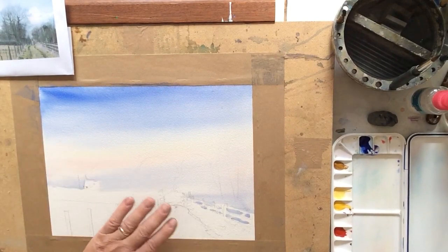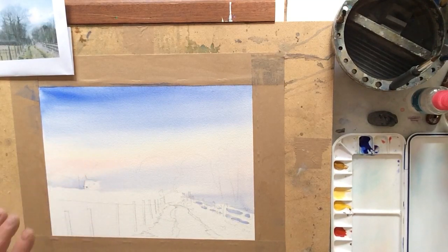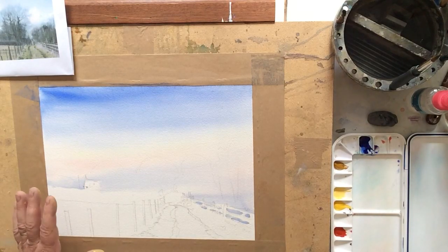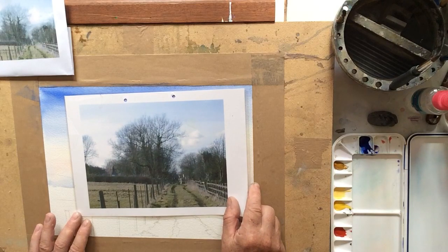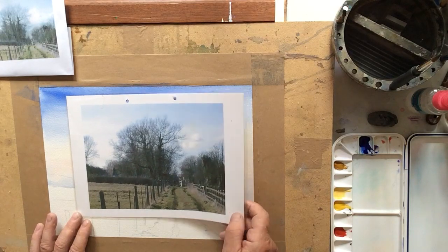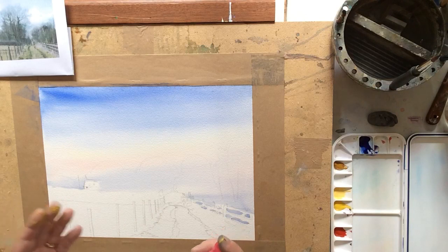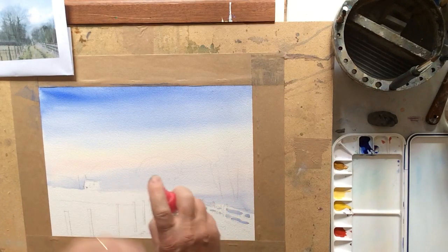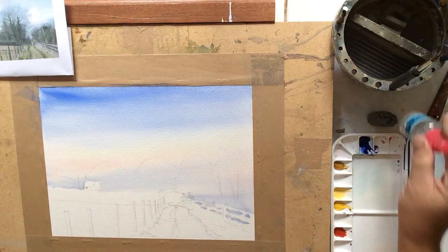I've left the painting for half an hour or so now and it's bone dry, so I can now start working on the top to complete this little watercolour of a country lane. Here's the original photograph that I'm going to be working from. The next step is to re-wet the sky area. I'm going to re-wet it with an atomiser rather than a brush, because if you start rubbing a brush over the surface it's going to start lifting the paint that's already been applied.